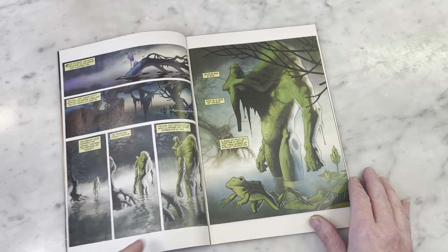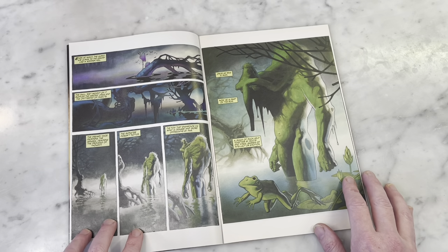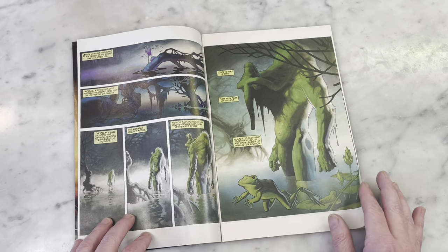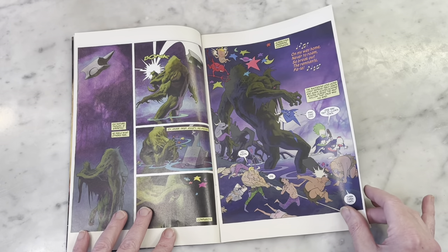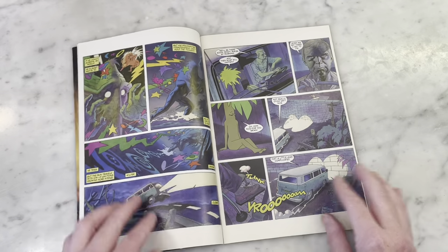Man-Thing is like Marvel Comics' version of Swamp Thing. This art is beautiful — it's all painted. You'll recognize it more as Kevin Allen's art once we get into it; it'll look more like his pen and ink work. But this is just really different and stylized.